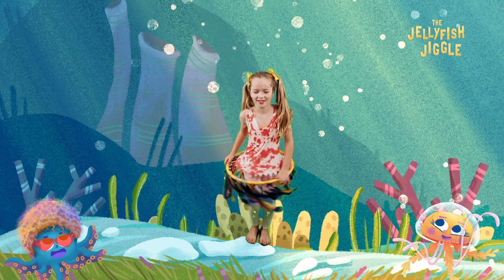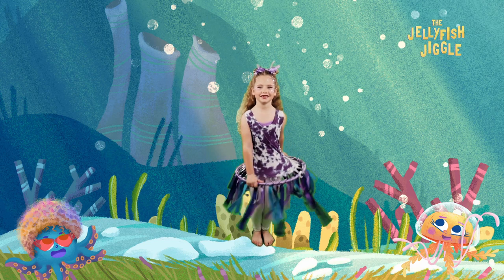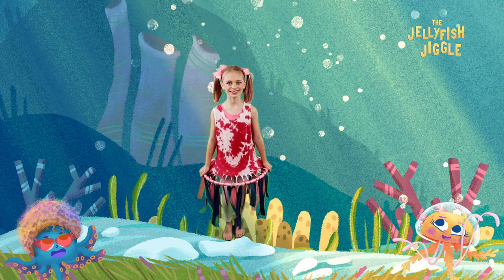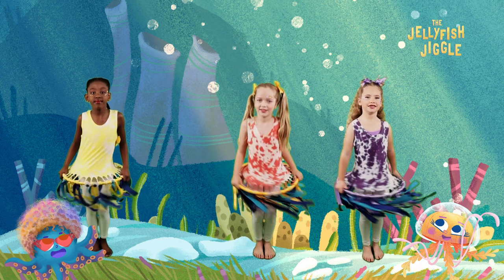Let's jiggly doo and jiggly woo, do the jellyfish jiggle and move your feet, jump to the left and jump to the right jiggle, one, two, three, to a tap dance beat.